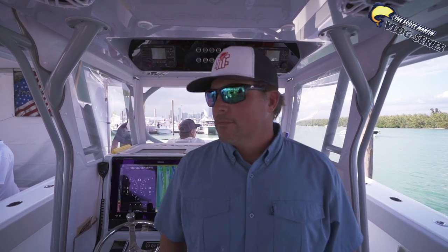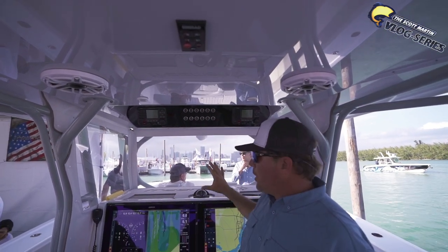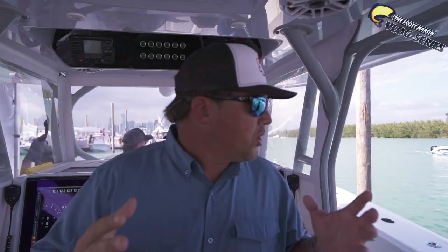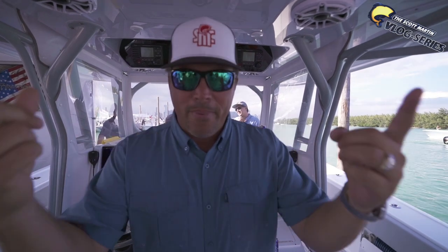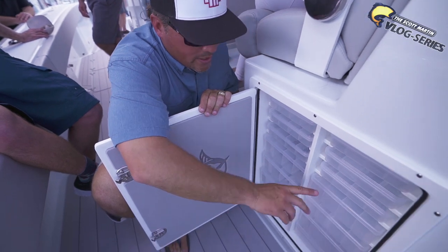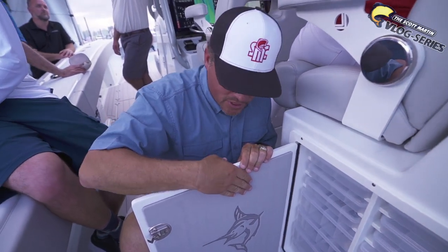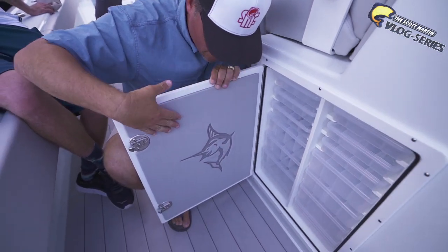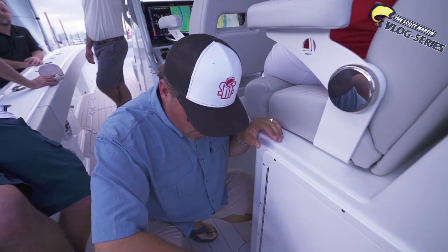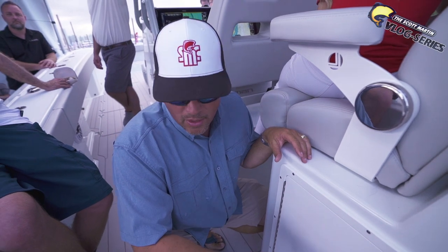Check this out — nice bar top here, got all the instrument panels up here. Just really, really well thought out. Plenty of room up here to put all your stuff. Now check out the tackle organization in this boat — tons of storage right here. They put all your tackle boxes, and they even use the Dek material not only throughout the whole boat but inside of these doors, which is really, really nice. This Dek material is pretty cool — non-skid of course, makes it really easy to walk around on.